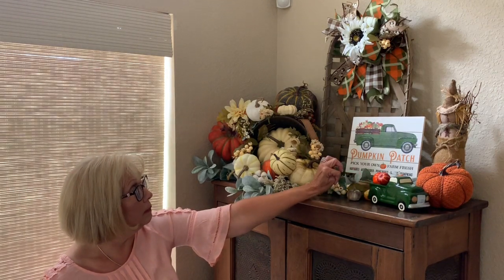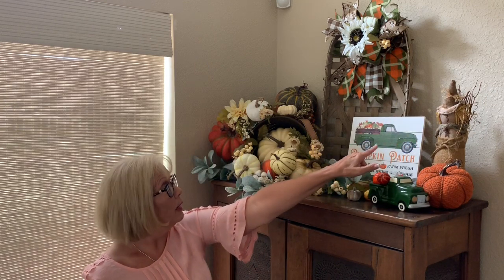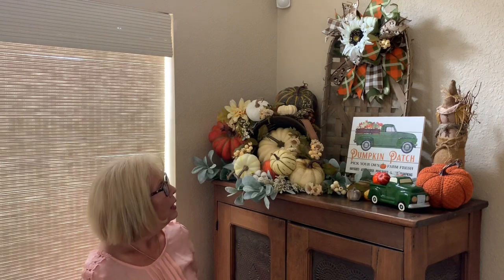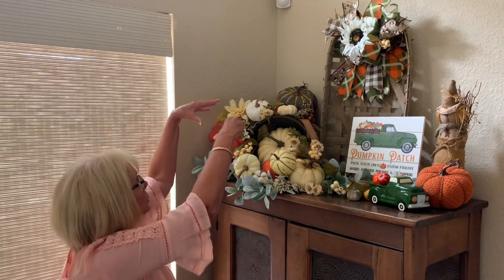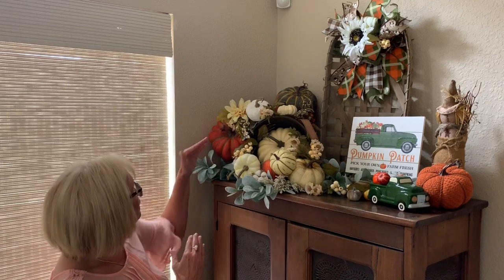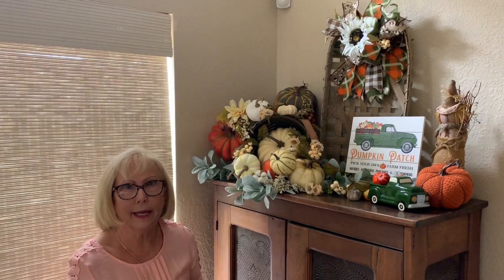Last year when we went to Amish country I bought this little scarecrow — he's made by an Amish lady, they said. I put him up there because every pumpkin patch needs a scarecrow. That's pretty much how it came together. It was really simple, it just took me a while to layer everything. Mostly I'd plug things in, and when I liked it, I'd slap a glue dot on it so it would stay.